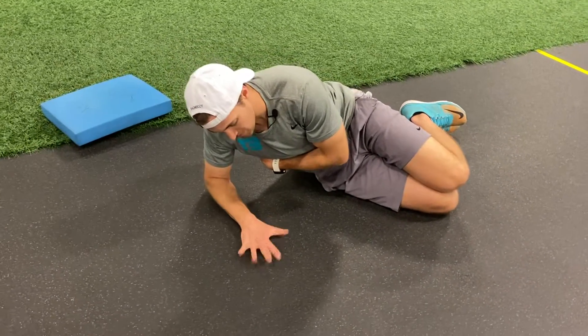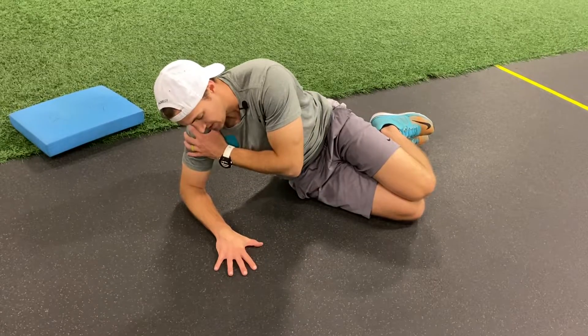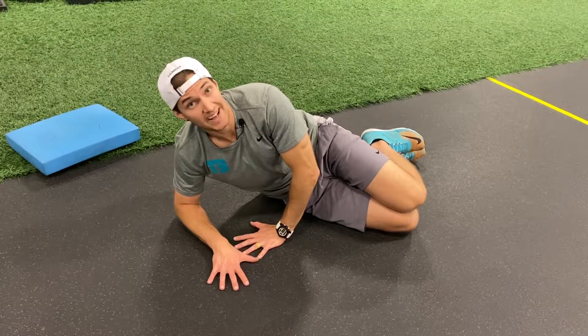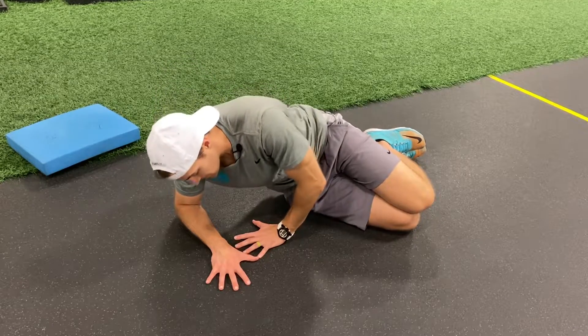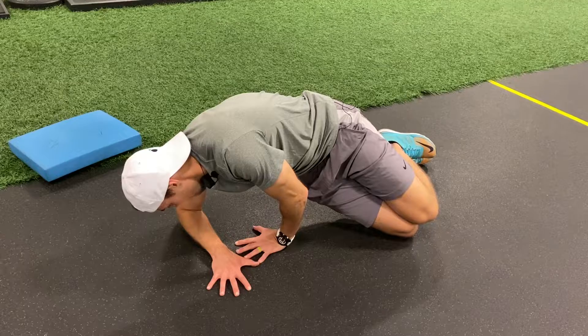My palm is open. I don't want to stay stacked here — this is more unstable. I want to grab the ground. My other hand can come on top of that wrist; it can either stabilize the shoulder or it can go on the ground to help me up, depending on what I need.